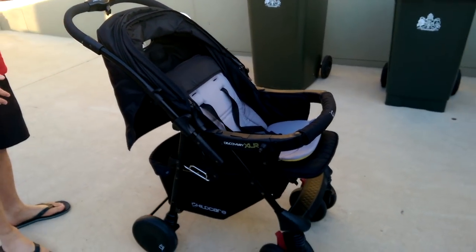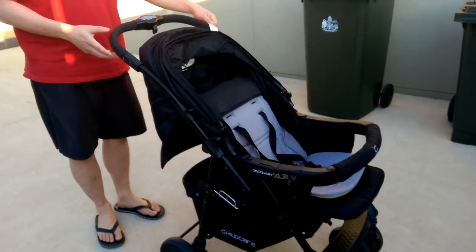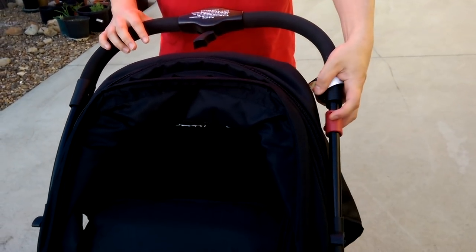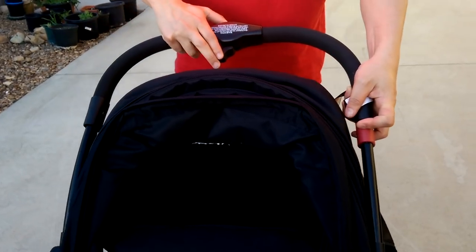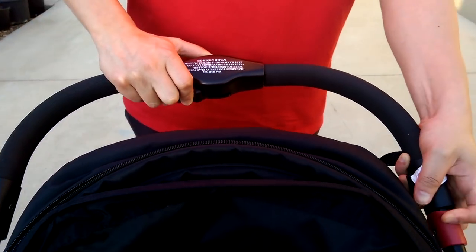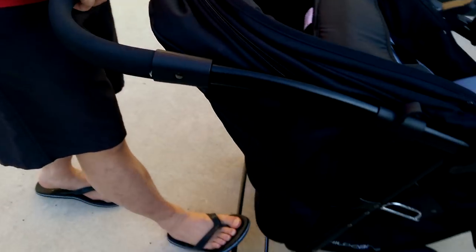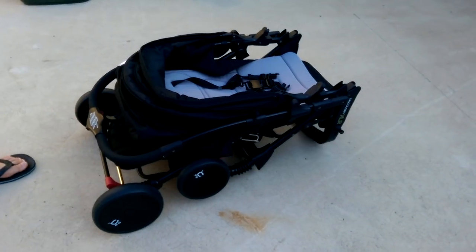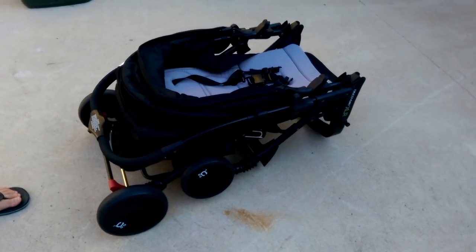So to actually fold up the pram, this is a little bit more tricky. But essentially there's a red lever on the left-hand side. And you've got to hold this up, and you've got to push these two buttons as well. There's like three things you do at the same time. And then you just kind of push it down, and that'll lock in. Okay, so that's how you do it. Thank you.